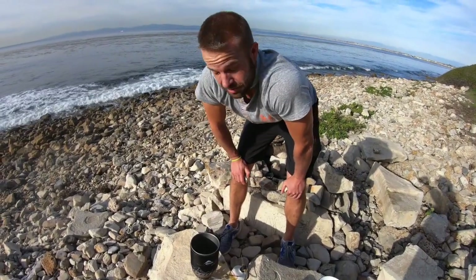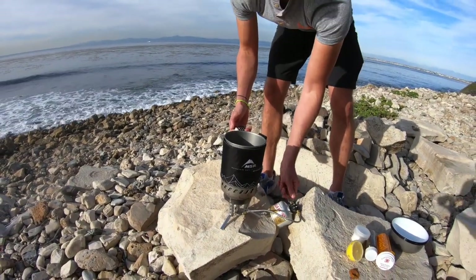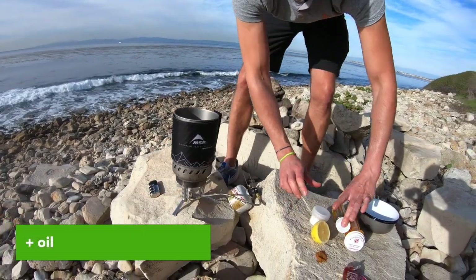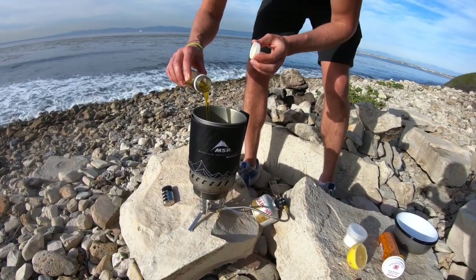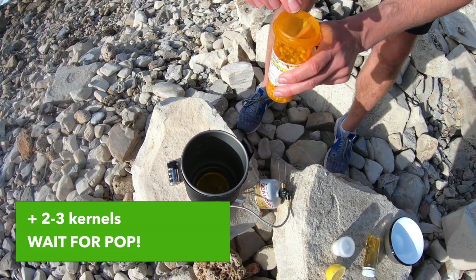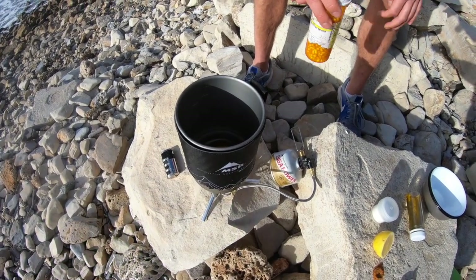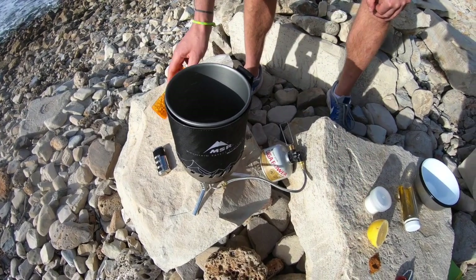This is going to go really fast. First step is to turn on our burner. To start off, we're just going to add two or three kernels to the oil — that's going to be our thermometer, to let us know when the oil is hot enough to cook our popcorn.